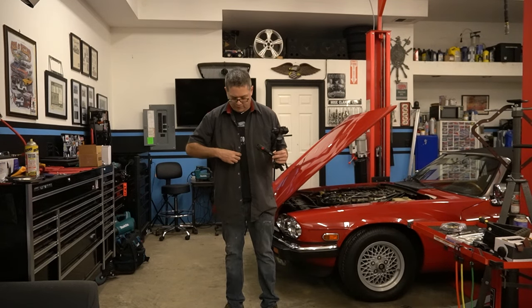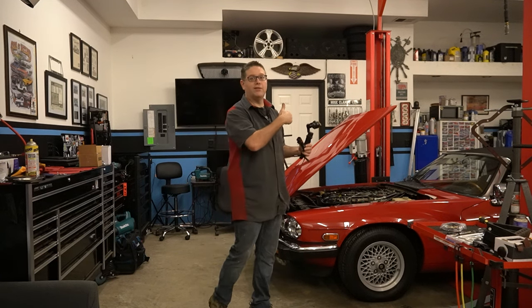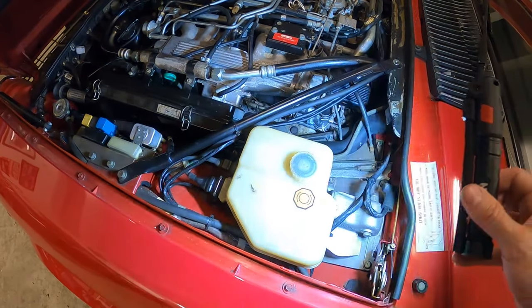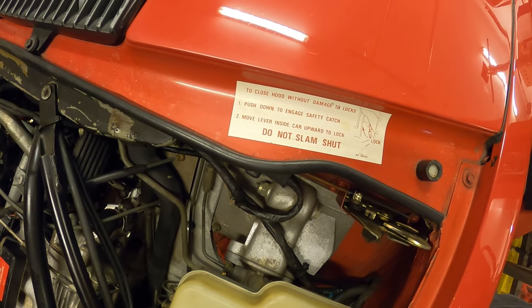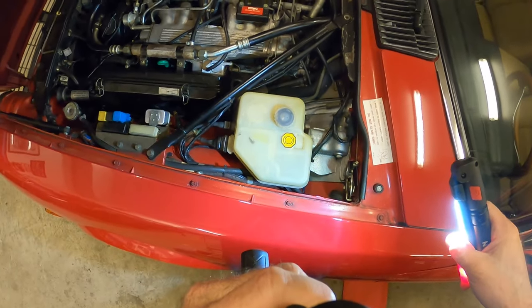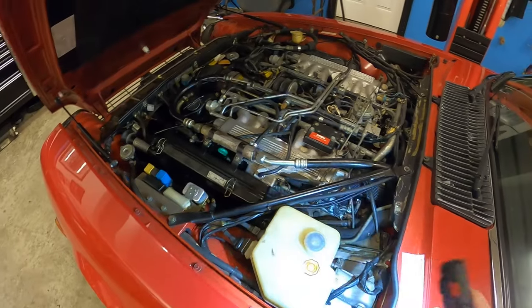I just realized these shirts cover up the metal buttons so you don't scratch the paint, and here I am walking around with the shirt unbuttoned. I don't want metal buttons rubbing against this nice paint. We've got a nice master cylinder with a big reservoir compared to the XJ. There's also a little warning here: close the hood without damage — push down to engage the safety catch, move the lever, don't slam it shut. Basically you have to pull the interior handle to pull the hood closed, unlike the XJ6 Series 3.